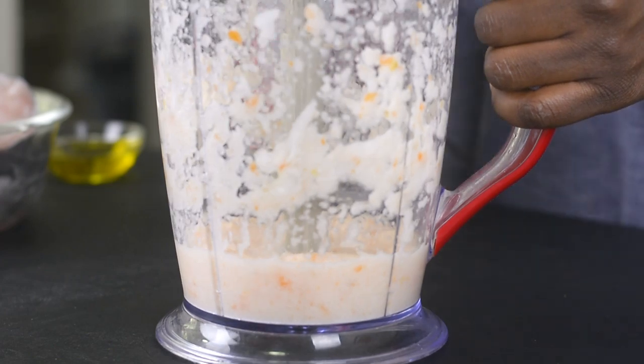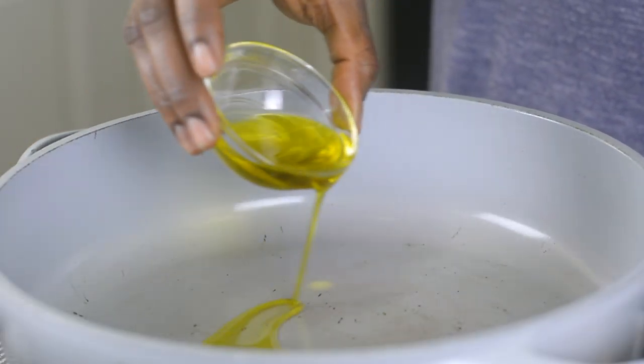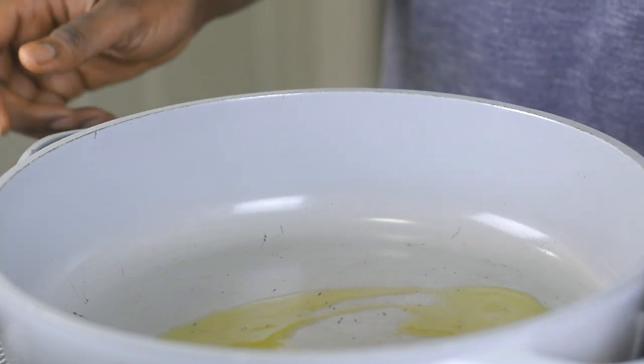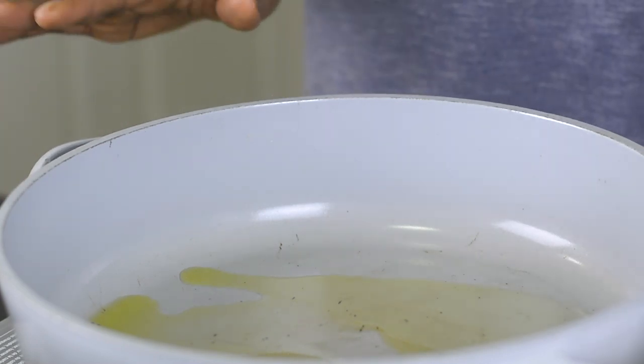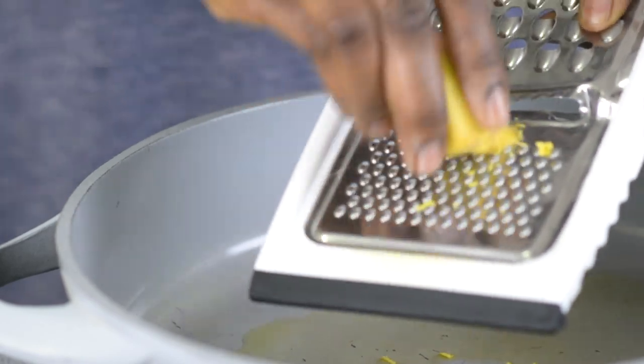Alright, this is well blended. I'm going to set it aside. Now I'll go ahead and add a little bit of oil in my pan — about half a tablespoon of oil. I'm not going to wait for it to get completely hot before I go ahead and grate in some ginger into the oil.